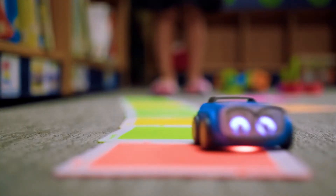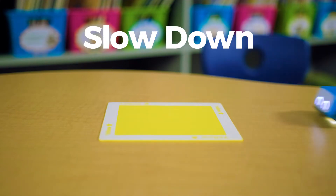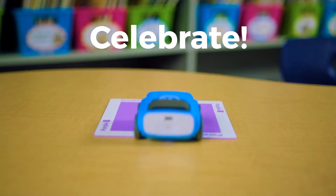Students program Indie with color using screenless color tiles to give commands and navigate Indie through mazes they create.